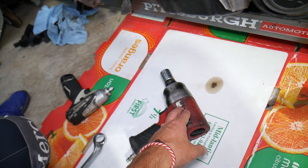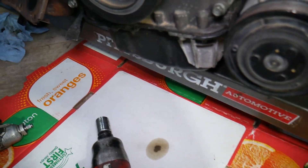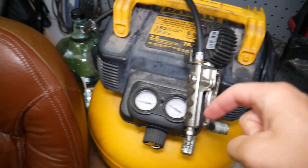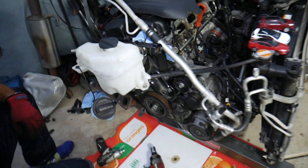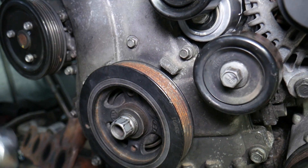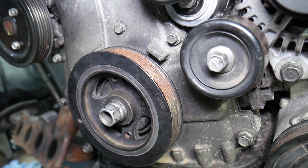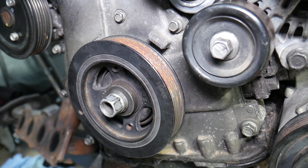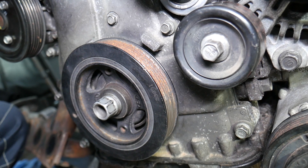We did it with an impact gun. We used our impact and air compressor — this DeWalt little air compressor goes all the way to 165 PSI, so it's great for jobs like this. We pretty much loosened our bolt with the impact. Once you've loosened it, you can simply remove it. Try not to spin the engine backwards more than a little bit, as it's not good for the engine to run in reverse.